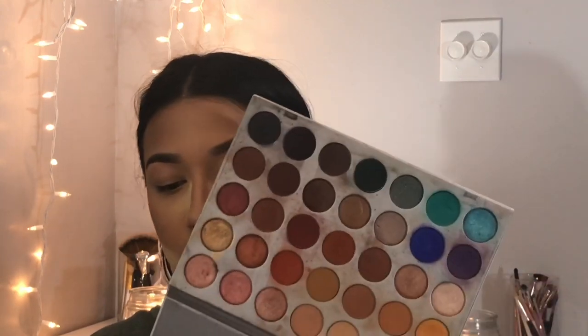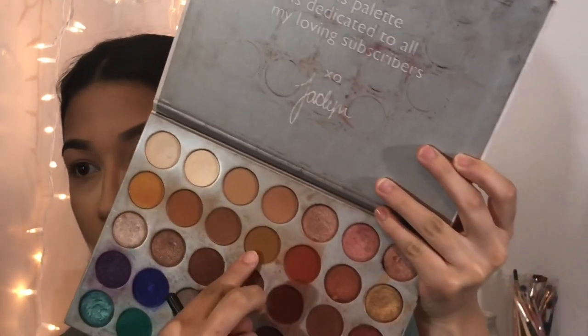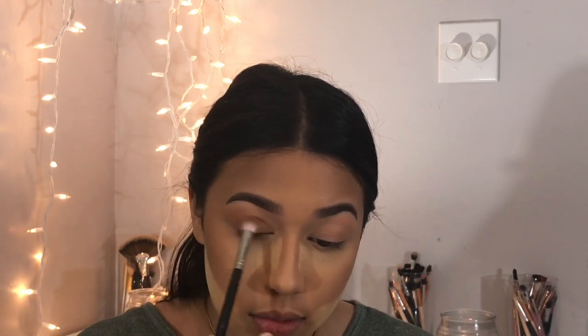For this look I'm gonna be using the Jaclyn Hill palette. To start, I'll take a Morphe big fat blending brush and use this shade in the middle of the first row, putting that in the crease. Then I'll take an angled blending brush and mix two browns together — this sort of muted brown and this brown — and put that right in the crease. Going in with the same brush, I'll take another shade and place it in the lower part of the crease.